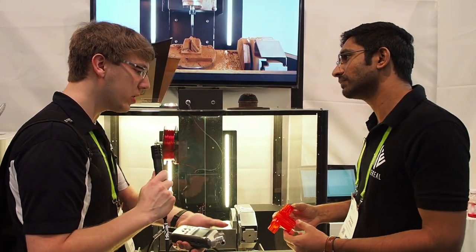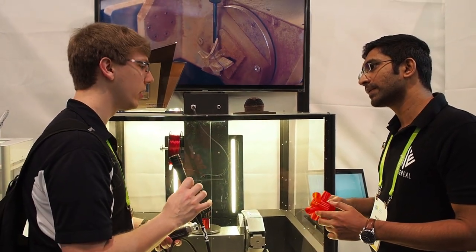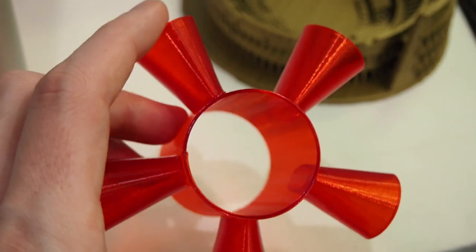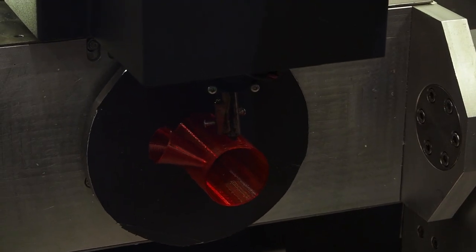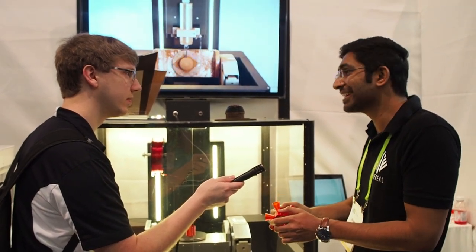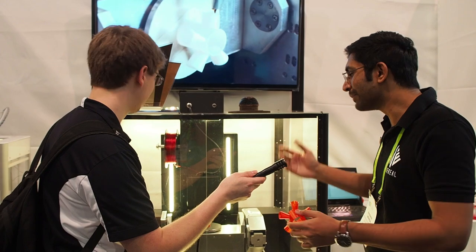When switching between axes, what have you seen with layer adhesion for those little offshoots? You should be able to see it shortly — it's going to swivel when it's at 60mm height. The fins come about just as you can see right now. We haven't added anything, no chemicals, no additions. The layer adhesion is perfect, and you'll be able to see that in a while.